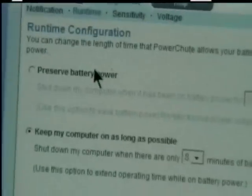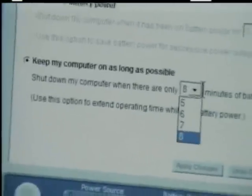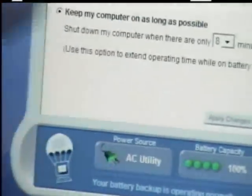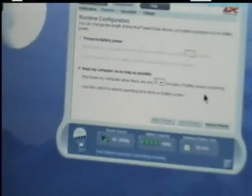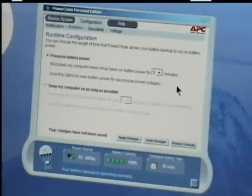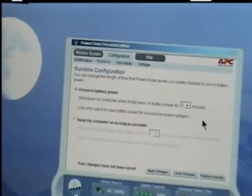The next configuration is the runtime. You decide if you want to preserve battery power or if you want to run the computer as long as possible. You can also set how much time can be left on the battery before it shuts your computer down. Here it's set for 8 minutes — meaning my computer will keep running until there are 8 minutes of battery supply left, and then it will begin to shut down. To preserve battery power, you can tell the system to shut the computer down if it's been on battery for, say, 5 minutes. You can choose between 1 minute to 5 minutes. This is to preserve power in the batteries for successive power outages.